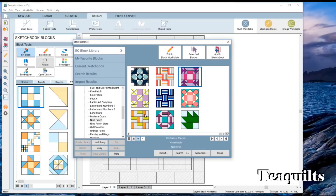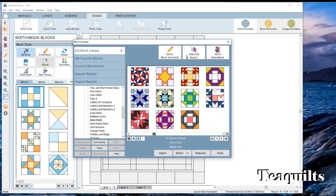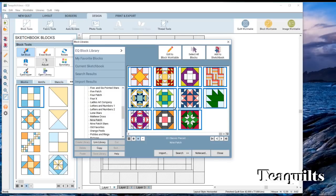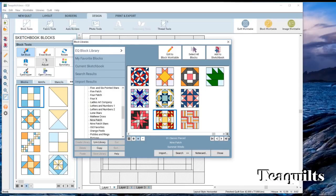If you wanted to pick a lot of blocks, you can hold down your control key and then click as many blocks as you like. Once they're highlighted you can say 'add to sketchbook.' Another way is to go up and tell it to select all blocks — all blocks in the category get highlighted — then you can add to sketchbook, but I don't want all of them. So I'll add about four more blocks to make sure I have enough to play with. Notice we had 61 blocks in the category before; now it's at 46 because the remainder are over in the sketchbook.